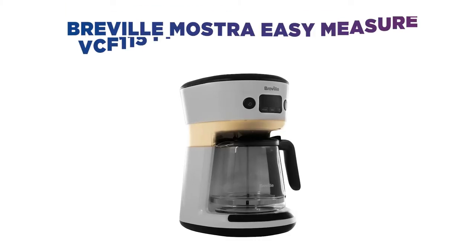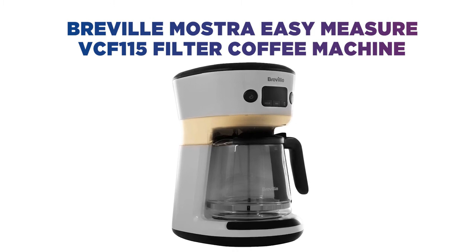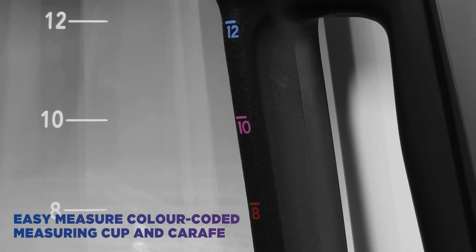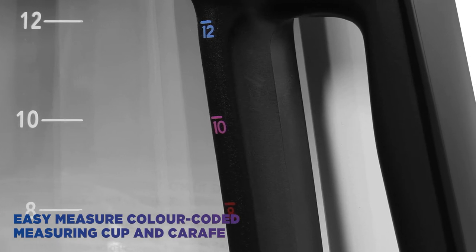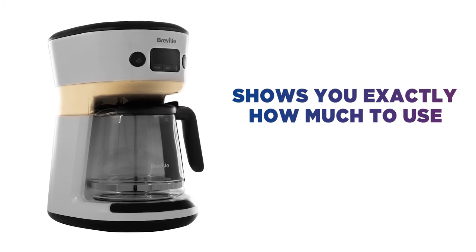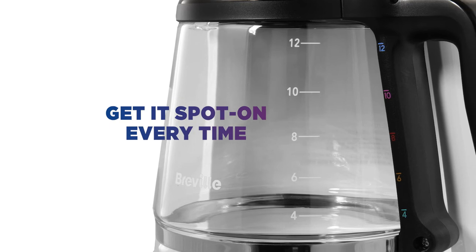Want to avoid waste? You never need to worry about making too much coffee with this Breville filter coffee machine. It removes all the guesswork when you're making drinks with a handy, easy-measure, colour-coded measuring cup, carafe and water tank. It shows you exactly how much water and coffee to use in order to make your desired number of cups. Great when you've got friends and family around — you can get it spot on every time.